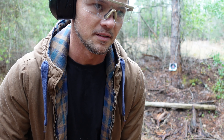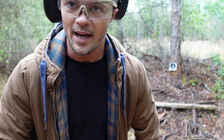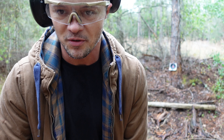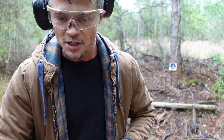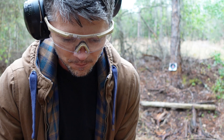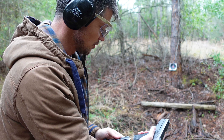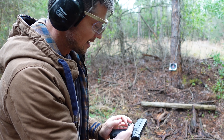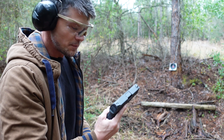Whenever it comes to a gun, everything you have in front of you is important. It can be a great trigger and great sights, but if the grip does not have enough aggression or the right ergonomics for you specifically, then you're not going to have a proper grip on it and you're not going to be able to manage the recoil as well as you should. So speaking of the slide, we got serrations on the back and serrations on the front.